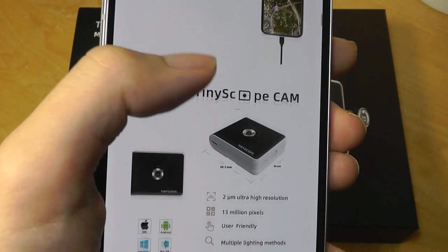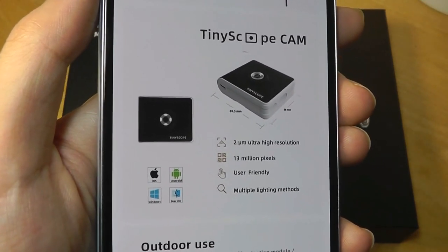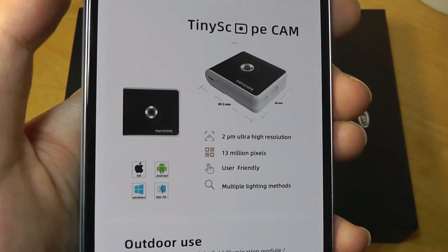So it's ultra portable — you can use it to kind of explore the world around you, kind of a fun novelty item, or you can use it for science classes, for labs, things like that.